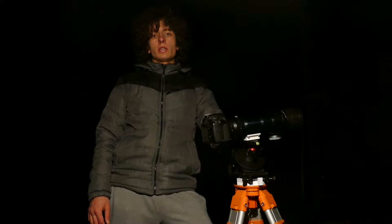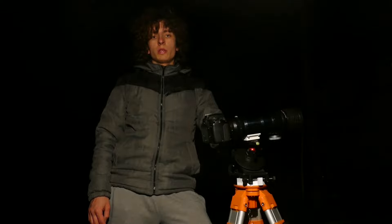Hi, I am Ondřej Gejdoš, the creator of OG Star Trekker, and in this tutorial I will show you how to use it.